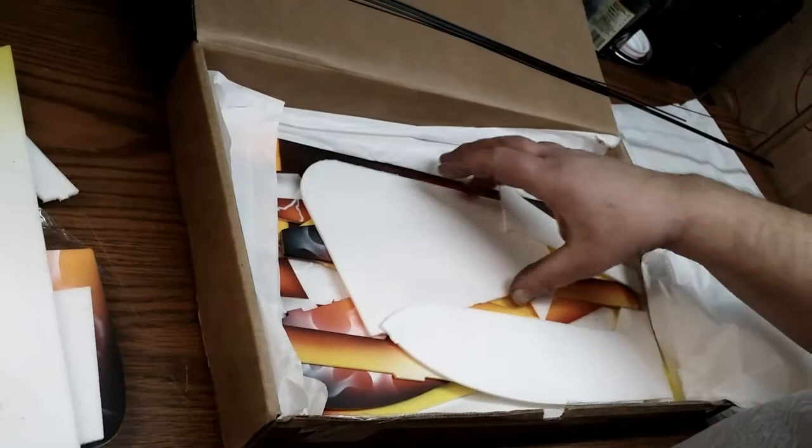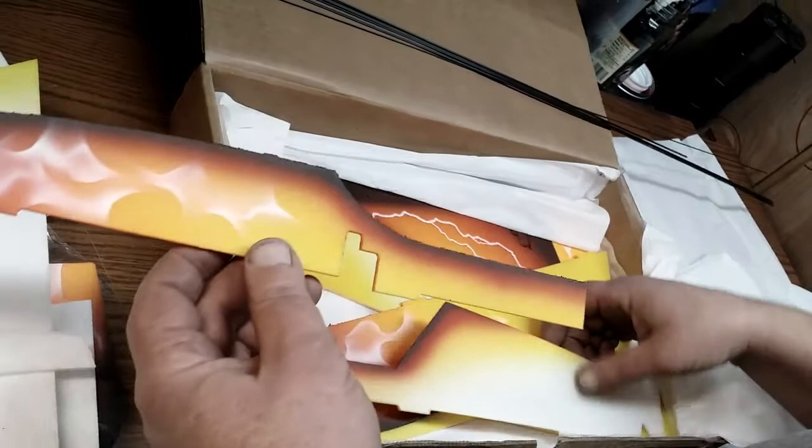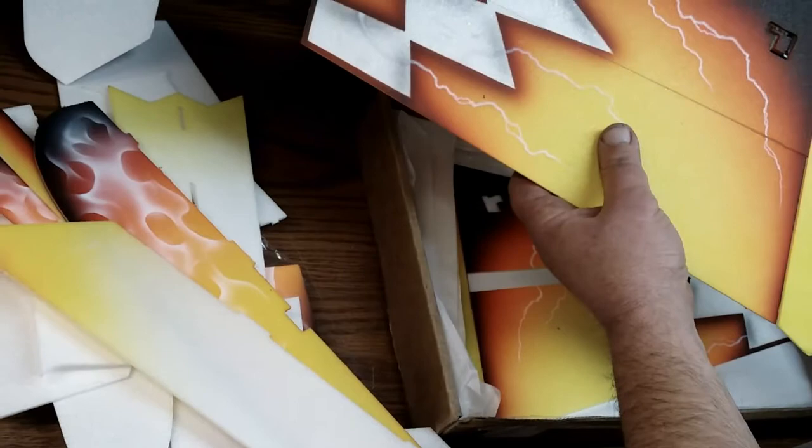We got some airbrush work showing up — got a rudder in the canopy. Look at that airbrush work. Look at them ghost flames. TAS Customs sure does some nice work. Those checkers and the lightning. Everything on this plane just pops.